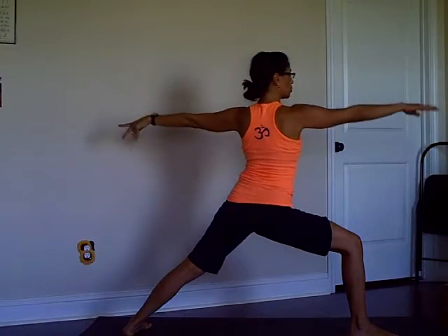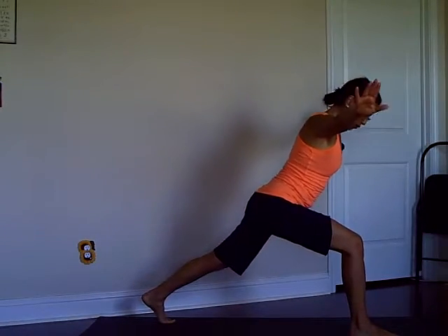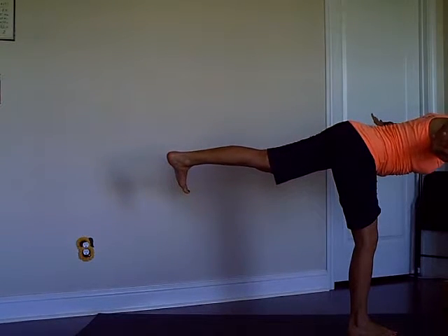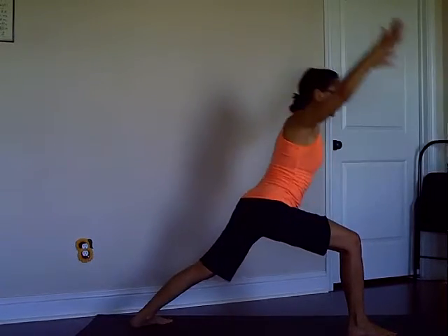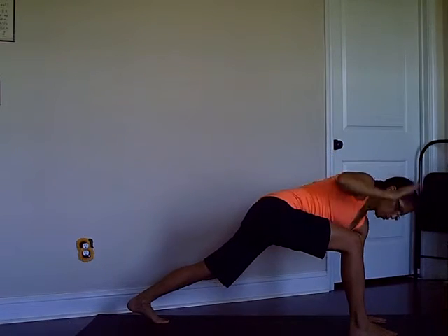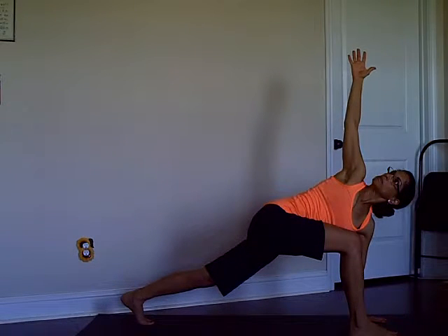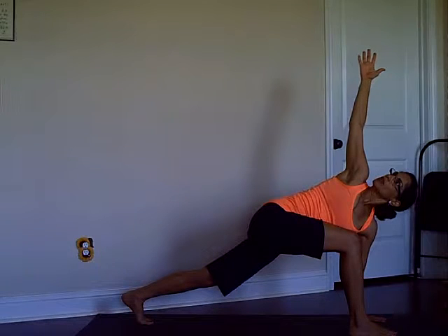Inhale back to Warrior Two, pivot your back foot — we're repeating the same thing — reach your arms, lift your back leg. I'm going to add something else, so stay tuned. Step back to Warrior One again, reach up. Now lower your left hand to the floor — right leg is in front, left hand down — lift your back heel up and twist. Four, three.